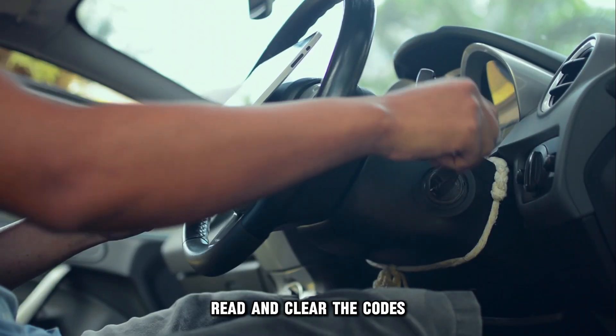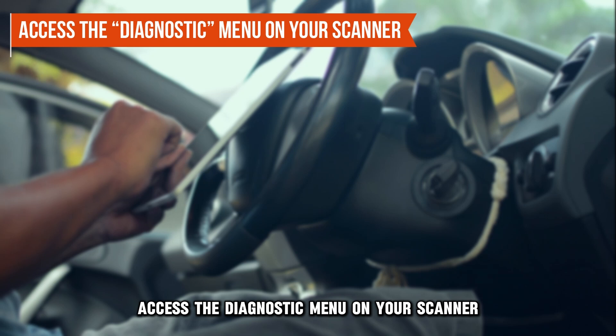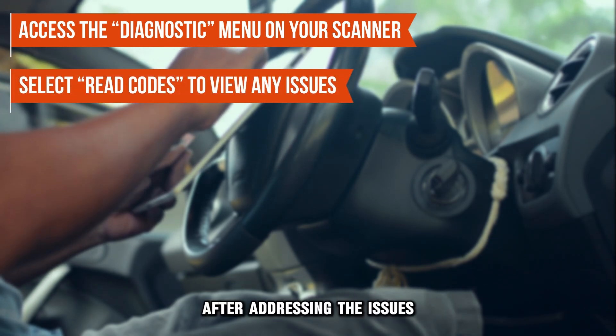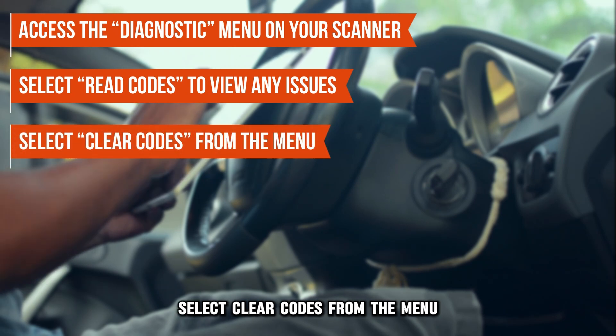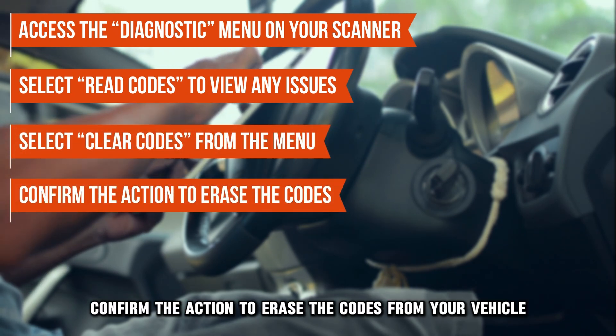Step three: read and clear the codes. Access the Diagnostic menu on your scanner. Select Read Codes to view any issues. After addressing the issues, select Clear Codes from the menu. Confirm the action to erase the codes from your vehicle's system.